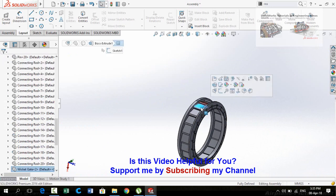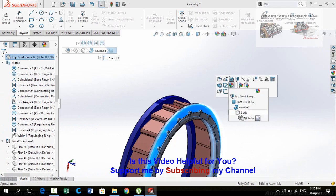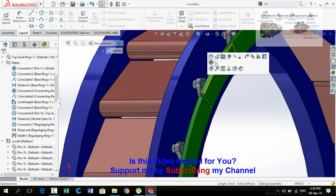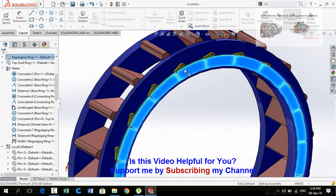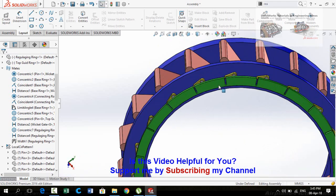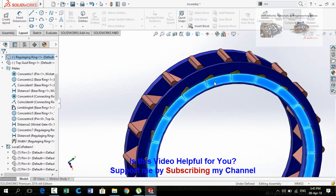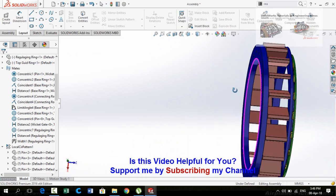Now we can change the colors and appearances of all parts one by one. This is how we create the wicket gate assembly of a Francis turbine. The folder containing all these files can be downloaded by clicking the link in the description of this video. Thanks for watching and for sparing your time.